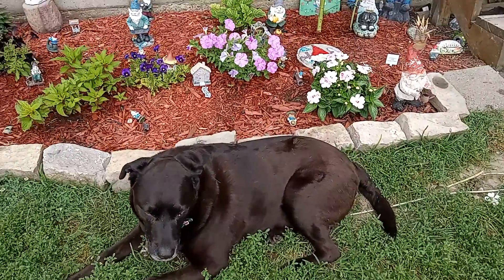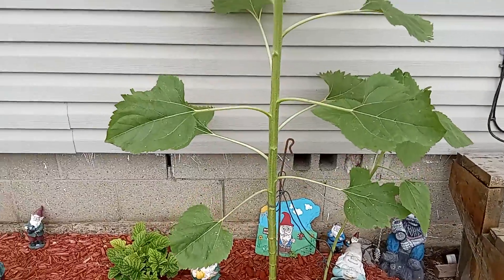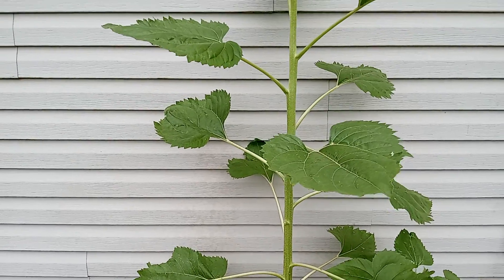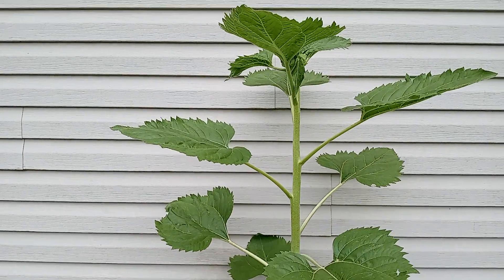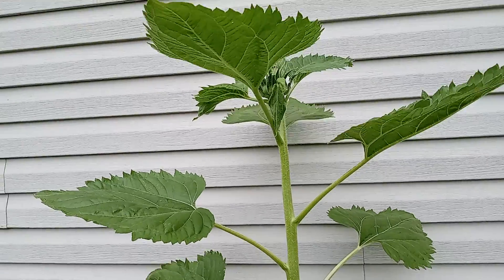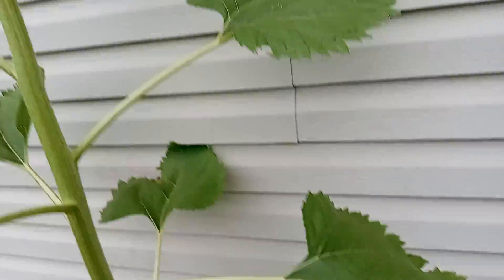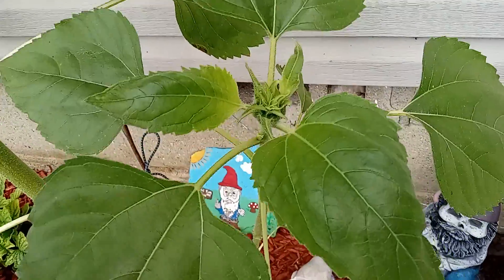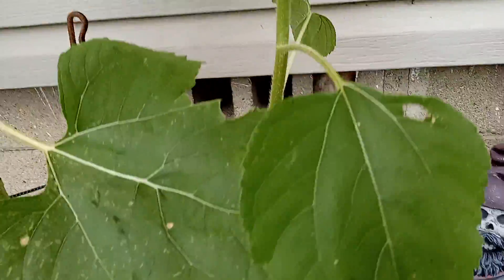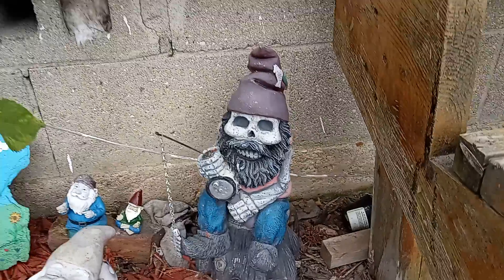Just Tobe, Tobe. Look at my sunflower! I think it's going to start blooming. There's a baby sunflower. There's my favorite gnome with skeleton bones.